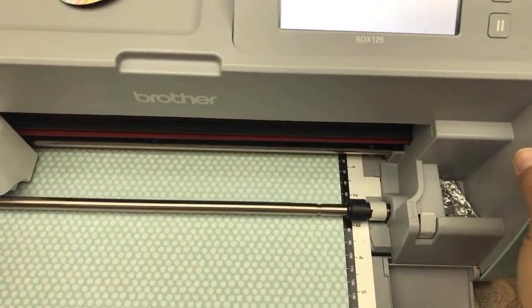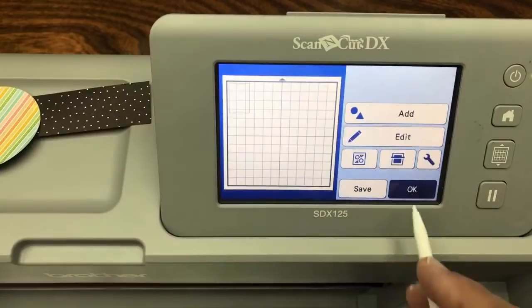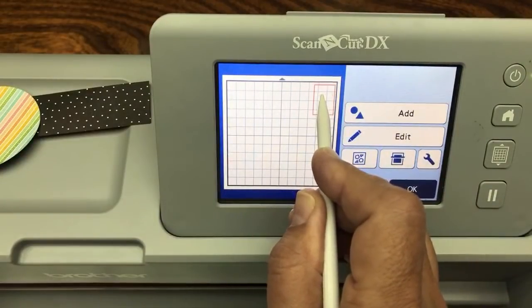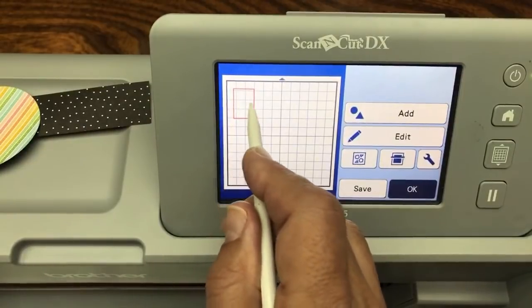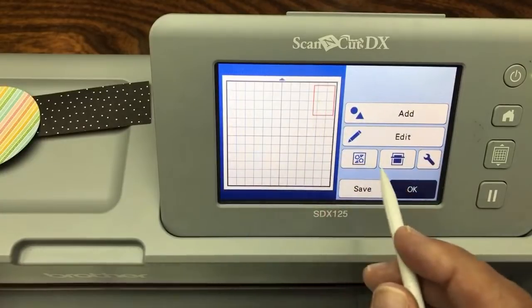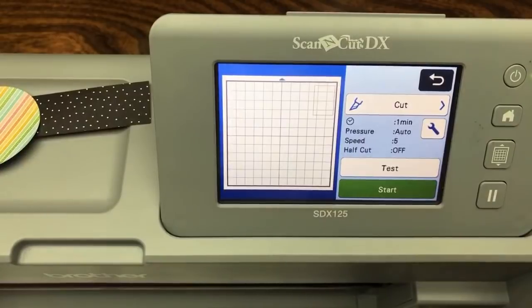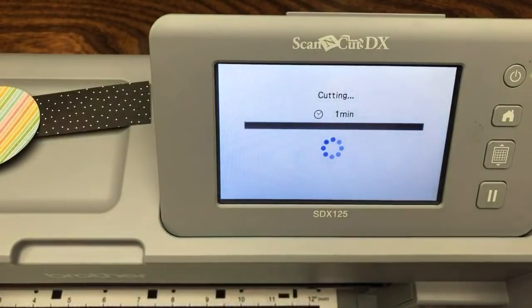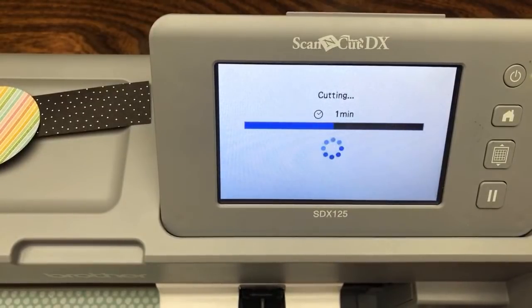Now we're going to click on it and put that piece on the mat. I already had the mat loaded - you can just keep the mat loaded the whole time; you don't need to take it off. I'm cutting a rectangle 3.25 by 2.25 on the right side of the mat. It tends to get caught up in the corner on the left, and on the right side the mat sticks better for my machine.